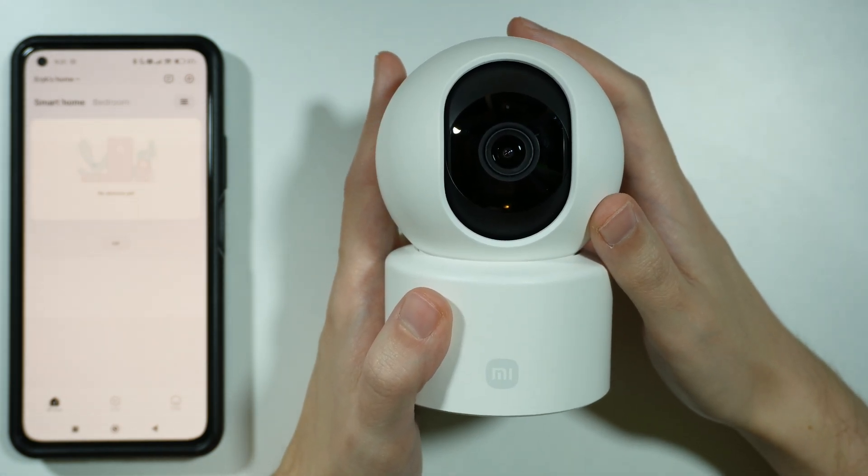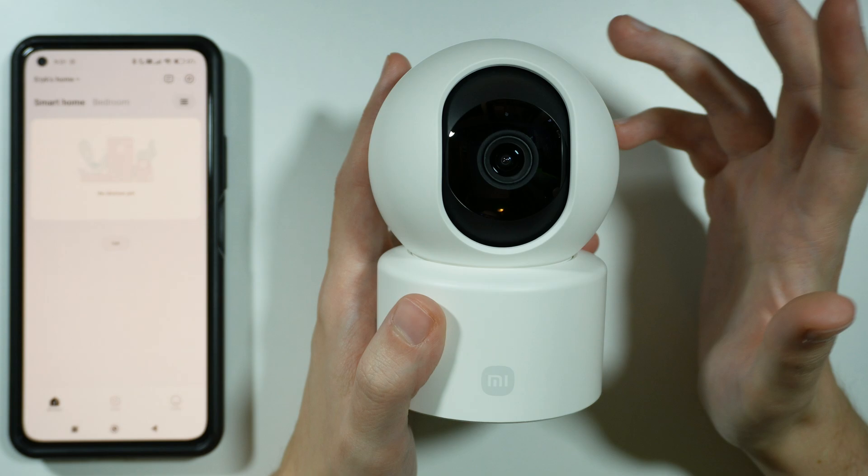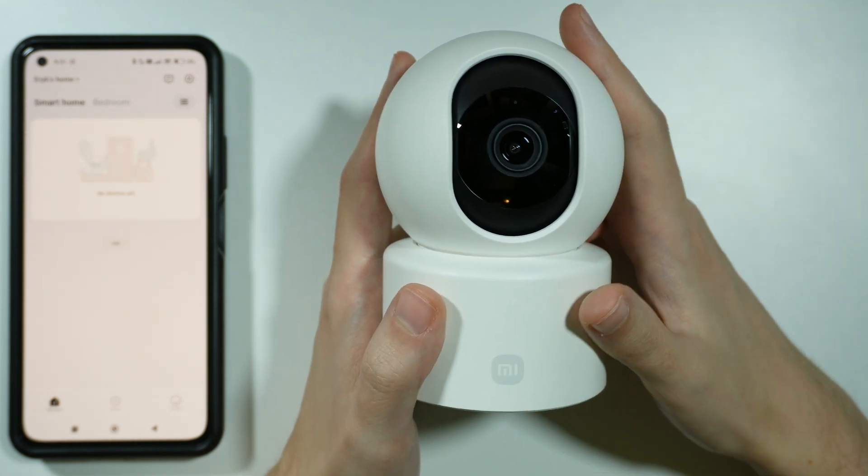Hello, if you cannot connect to Wi-Fi on your Xiaomi Smart Camera C301, there are several things that you can do in order to try to fix this issue.